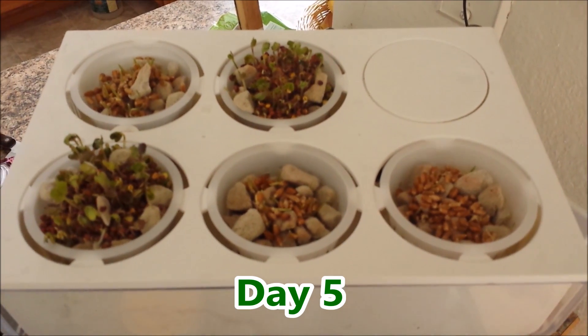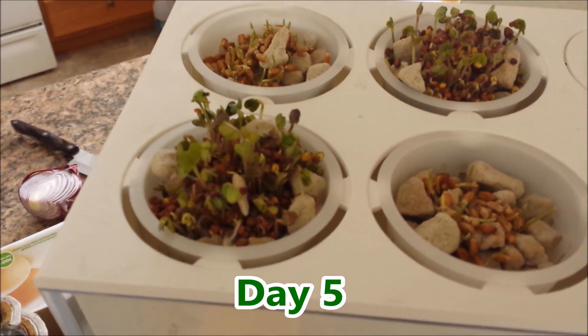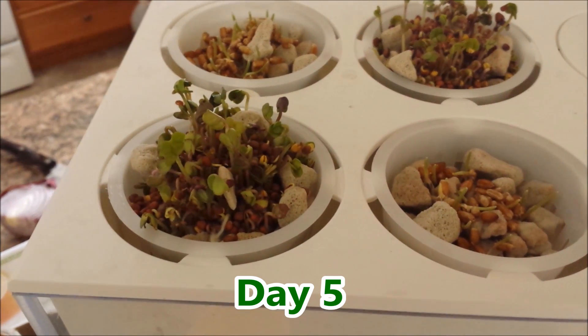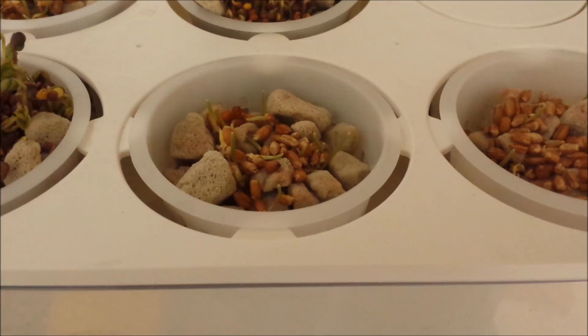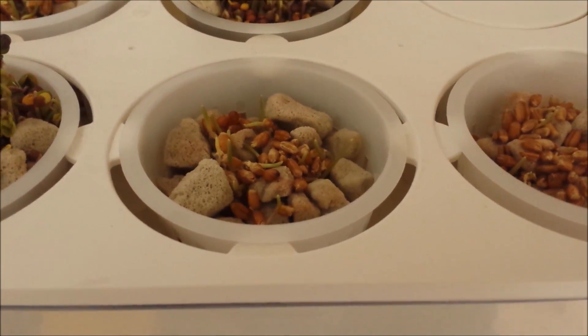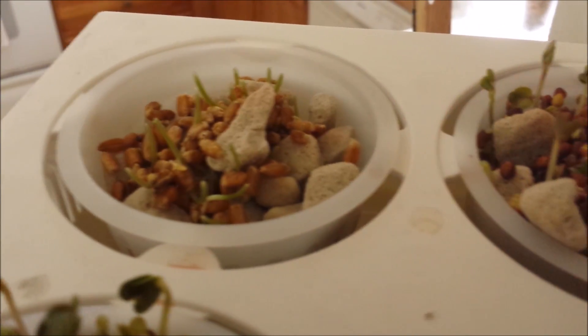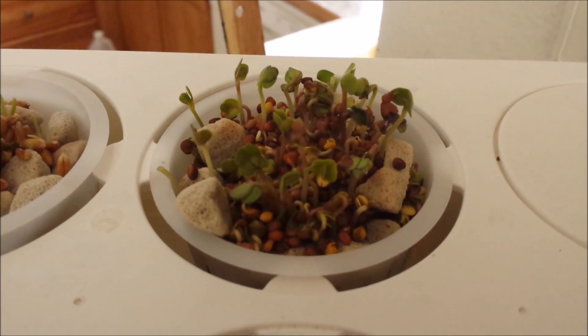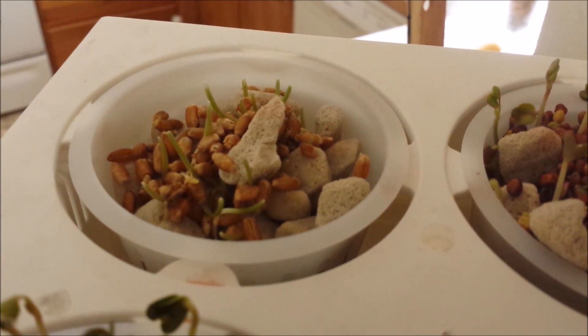We are on day five and they are growing fast. Here are the radish sprouts. I tasted one — tastes just like radish. The wheat grass is taking a little longer. Here is more wheat grass. This will be great on salads or sandwiches. The wheat grass — I think it'll be good in smoothies or juice.